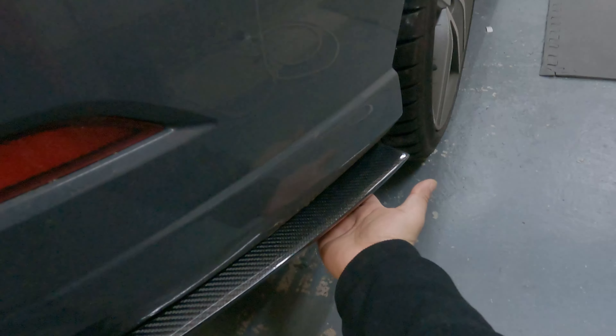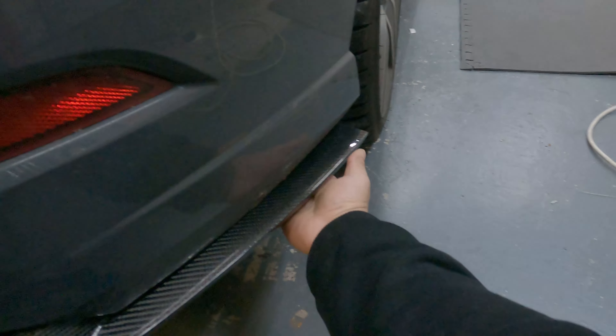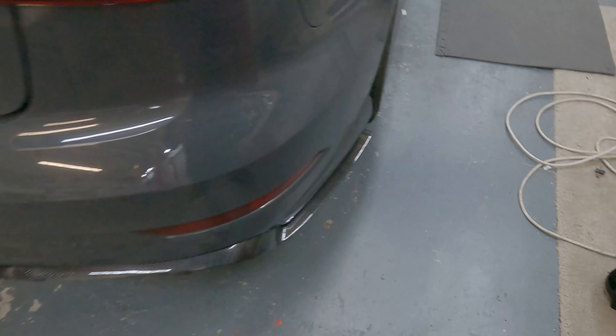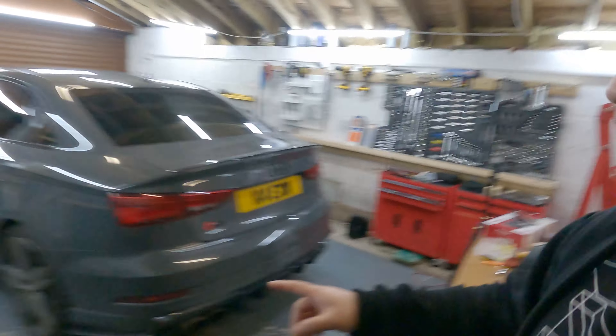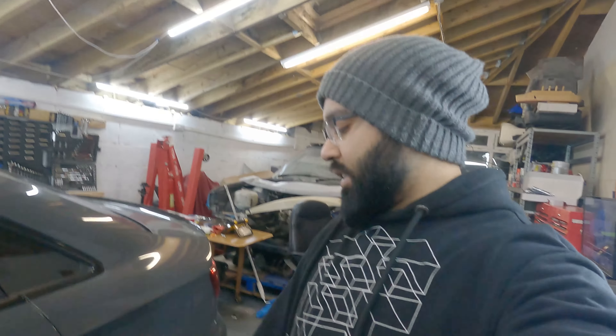I've added a bolt underneath and into the actual bumper just to make sure it stays in place and doesn't flap around. One thing I'd strongly recommend is making sure the wiring for the rear diffuser is routed away from the exhaust — the last thing you want is it hitting the exhaust and burning through the wires. If you've enjoyed this video please give it a thumbs up, leave comments if you think I could have done anything differently, and message me on Instagram if you'd like anything done to your car. Peace out!